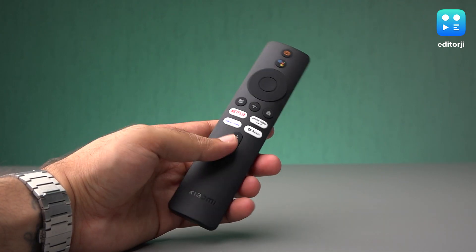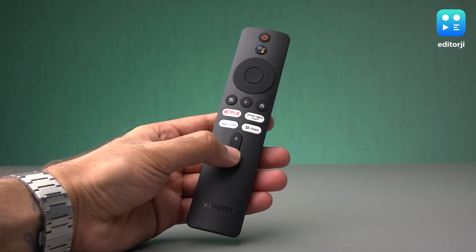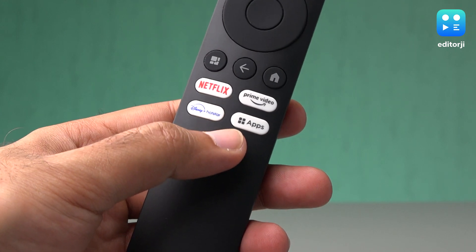It's an easy enough remote to get used to and it's designed to be incredibly user-friendly, but it has one annoying quirk. I found myself tapping the volume button with a considerable amount of force every time I wanted to increase or decrease the volume. This is different from the Fire Stick TV remote where I simply press and hold the button to smoothly adjust the volume.